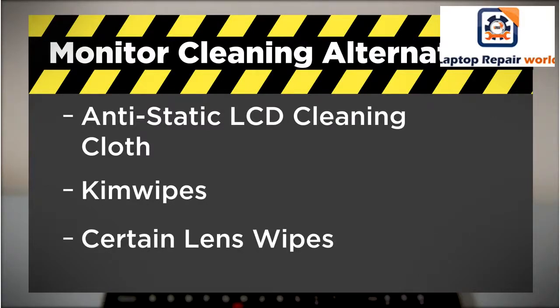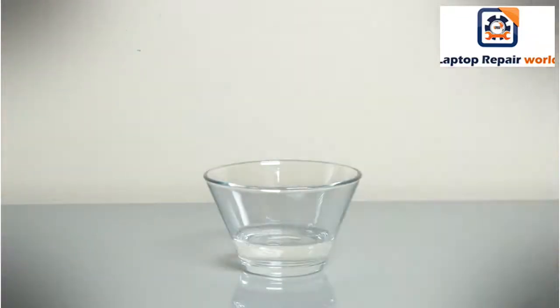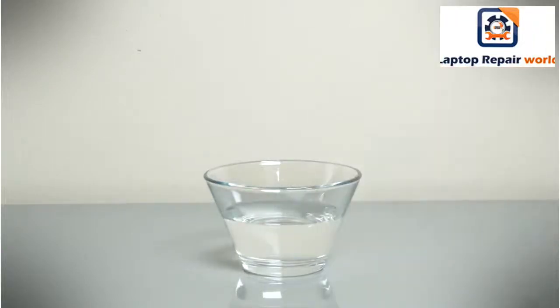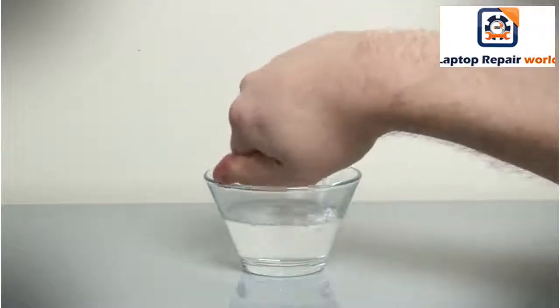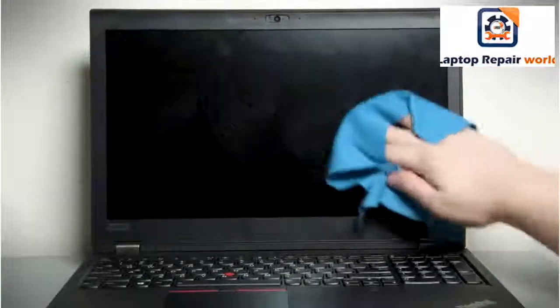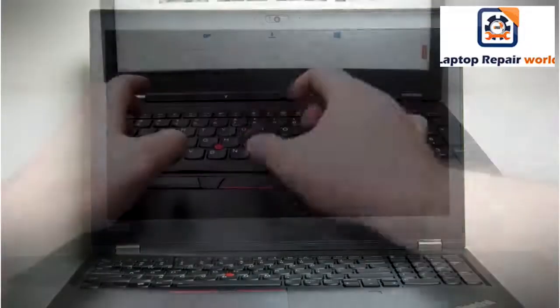To clean any smudges on the screen not removed by gently wiping with a dry cloth, follow these steps. Moisten a cloth with water or a 50-50 mixture of isopropyl alcohol and distilled water. Wring out as much of the liquid as you can from the cloth. Gently wipe the display to remove any smudges. Do not let any liquid drip onto the computer. Allow the display to fully dry before closing the lid.